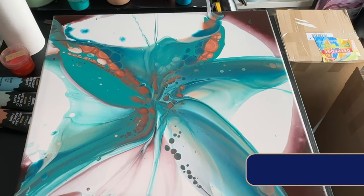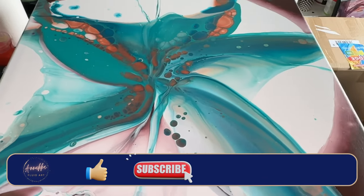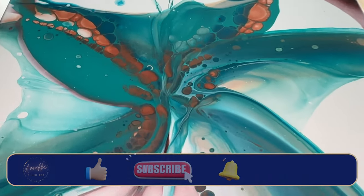I'd love to hear what you think — I will show you the dried results in the next video. Doesn't that look like a butterfly? Please leave me a comment, and if you haven't already, do subscribe. I'll speak to you next time — see you then, bye bye!